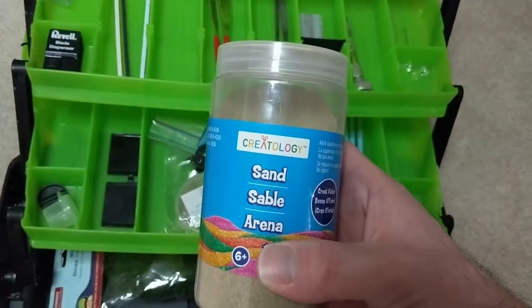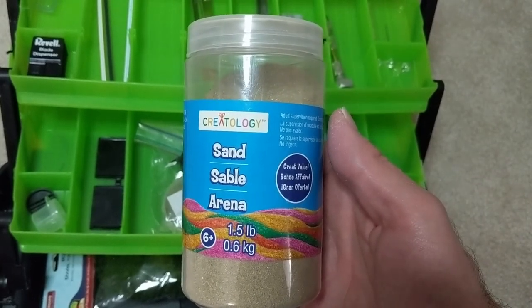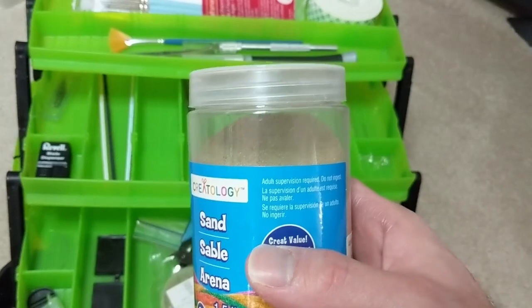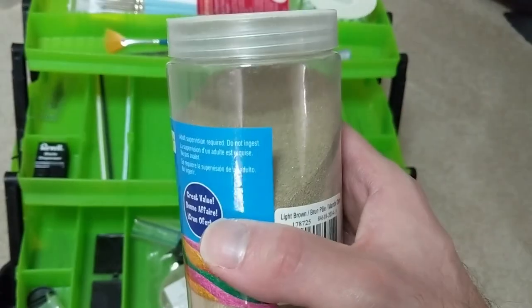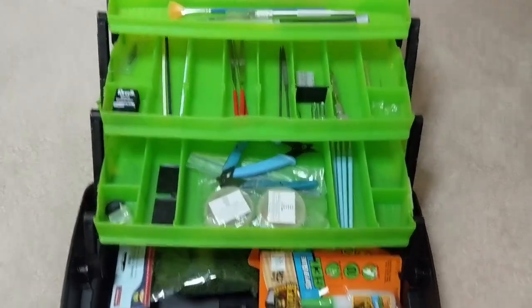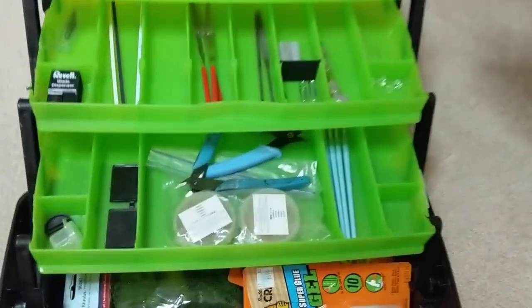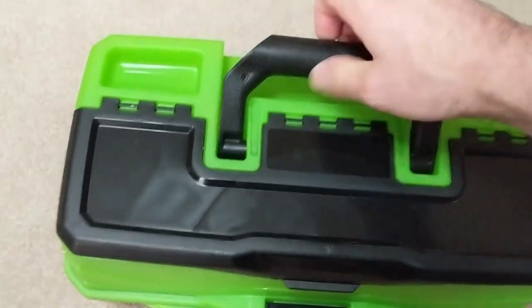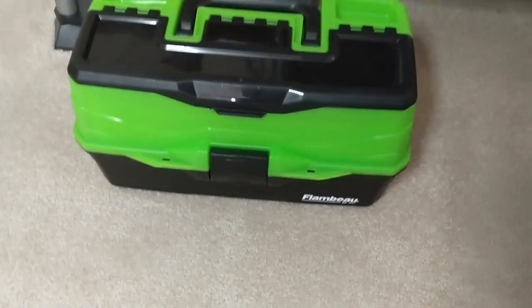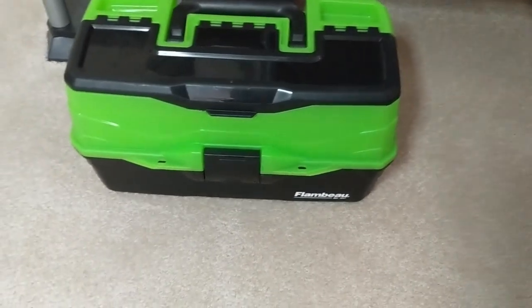I also have some sand I keep in here — just really cheap sand from Michaels, years ago. I've used it for probably several years and hundreds of models and I've only used basically this much. So yeah, this is my hobby toolbox. This is probably more than most people would need, but this is stuff I've collected over the years and I think this little tackle box is great to keep it all in one place and have it mobile. If I don't need it, I can just stick it in a corner somewhere and free up my desk. I hope you found this useful — let me know what you guys think below. Thank you for watching. If you like my content, please like and subscribe. Have a great day. Take care. Bye-bye.